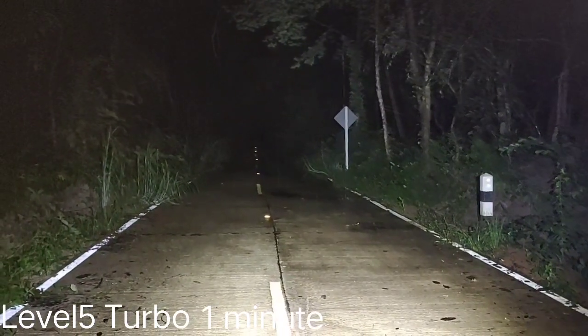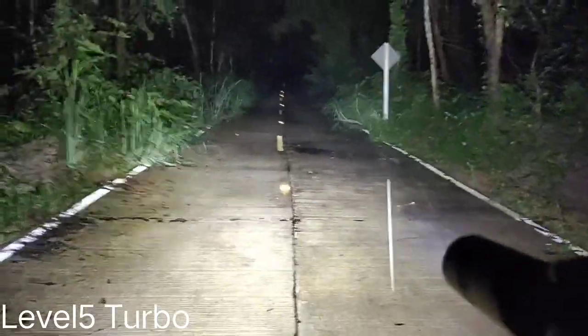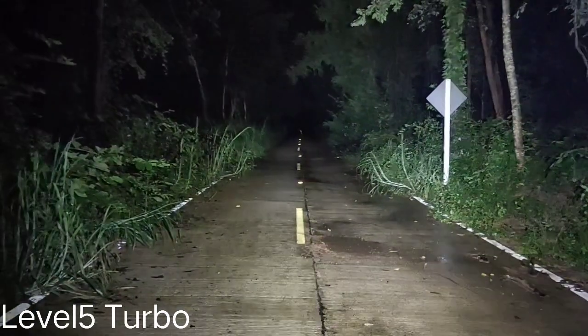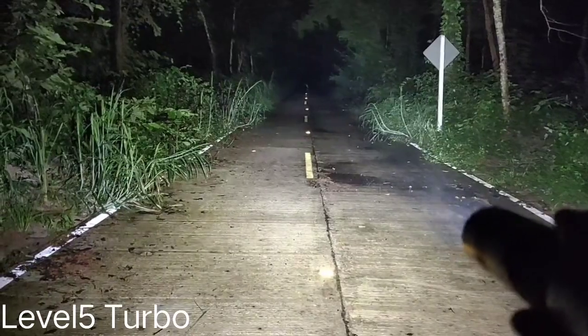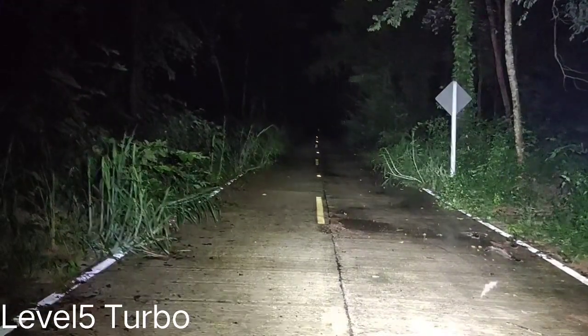It's one minute. It's warm and it's getting hot. Very bright — it's raining now. It's getting hot, but I can still hold it. Two minutes now — it seems the flashlight hasn't stepped down. I'm not sure about this driver. It's hot, but I can still hold it.